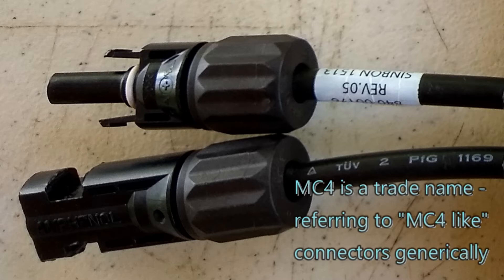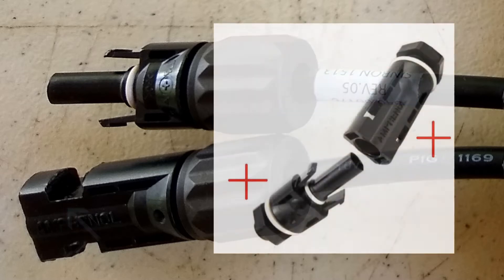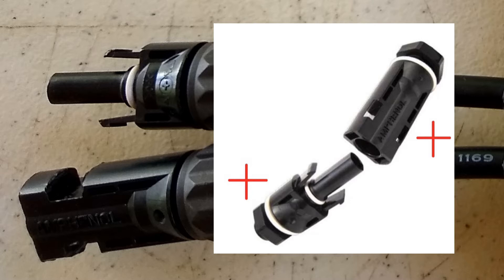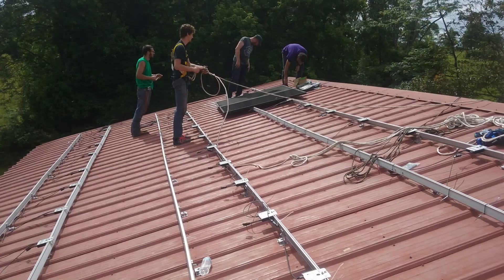Usually that's going to be from the solar panel or the optimizer, connecting down to a junction box or a combiner box. When a solar panel comes pre-terminated with MC4s, the male connector end is connected to the positive conductor and the female is connected to the negative. Just remember when you're making a jumper it's going to be the opposite, because you're going to have to connect the female connector to that male, and that will still be the positive lead.